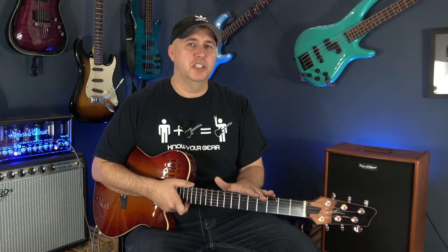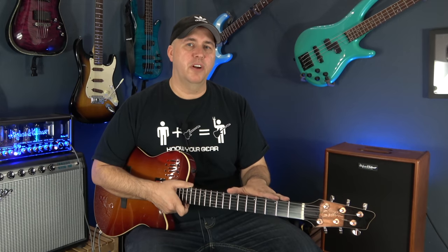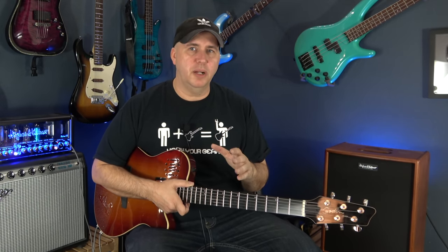It sounds really good. The fretboard, however, is Richlight. If you're not familiar with Richlight, it's like pressed paper and glue. When I bought this on Sweetwater, I didn't notice that Godin had changed the specifications on the guitar. Older Godin A6s have a rosewood fretboard; this has a Richlight fretboard. So when I got it, I didn't even know it had Richlight. I started playing it and I noticed something was not familiar right away.